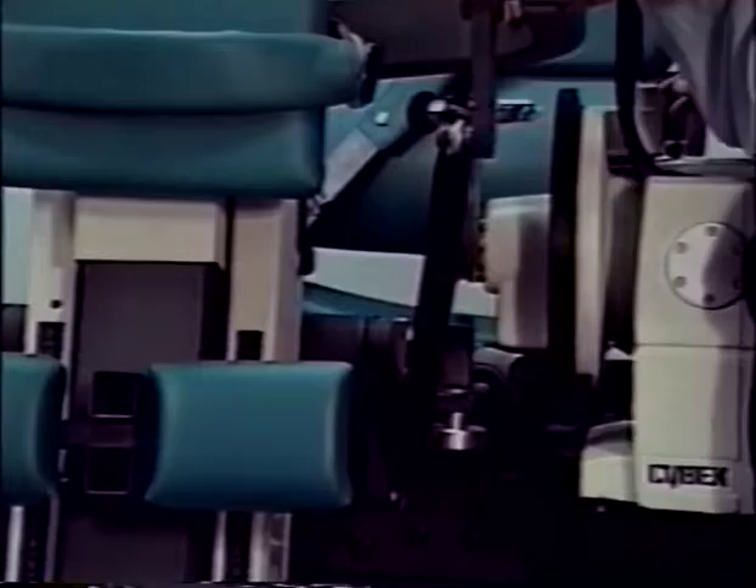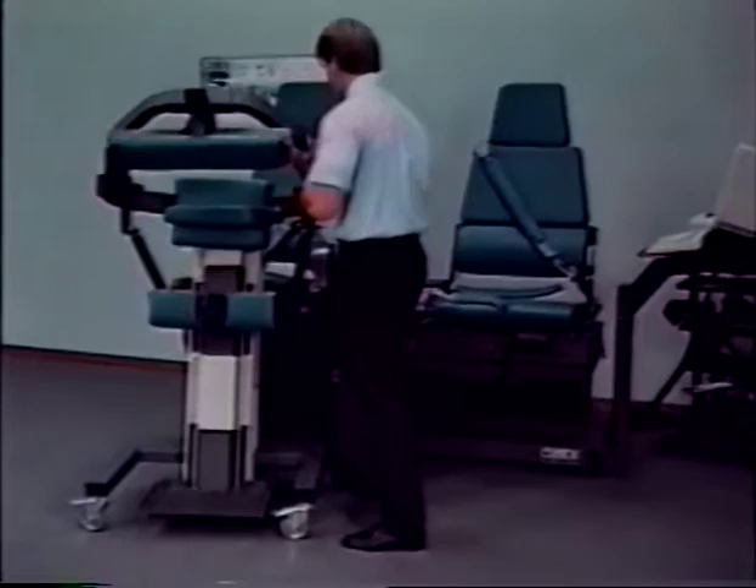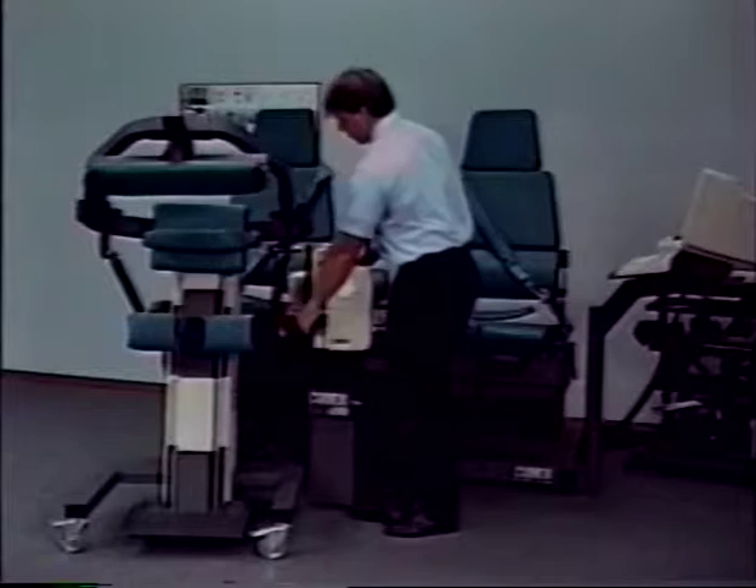The TEF modular component docking adapter and the Cybex 6000 dynamometer input arm will require fore-aft alignment. Do not push down on the dynamometer during this adjustment. Slide the TEF modular component fore-aft until the input adapter will slide into the dynamometer input tube when pushing down on the dynamometer.